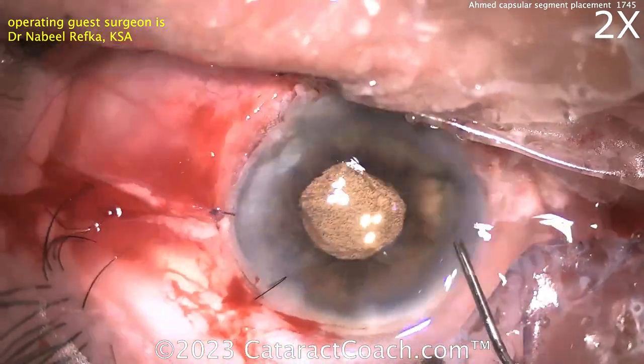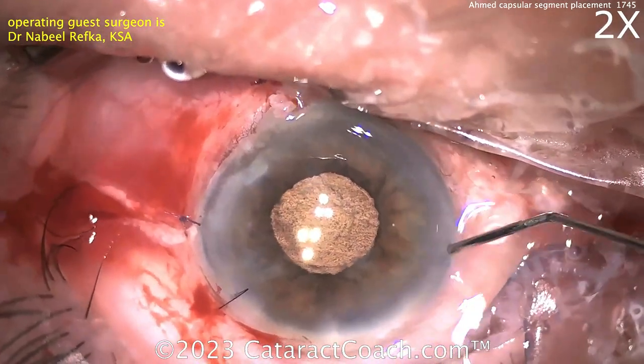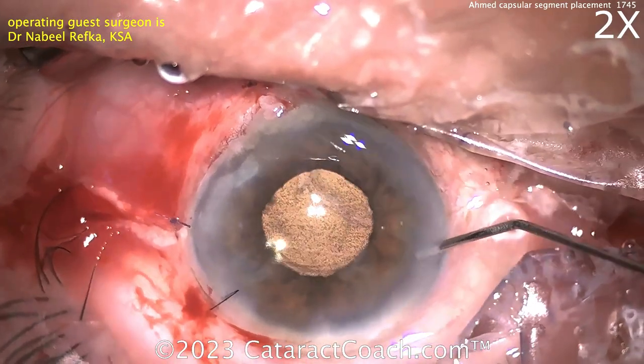At the end, bimanual IA. I like the idea of the sutures here just to make sure everything is nicely sealed.